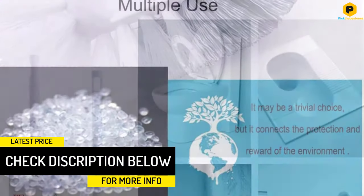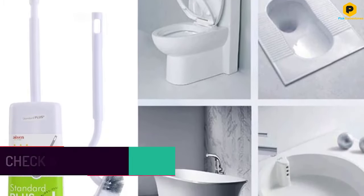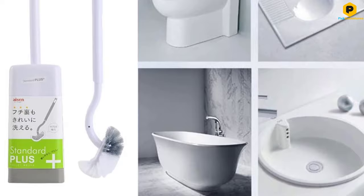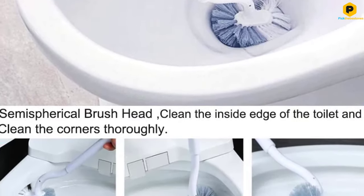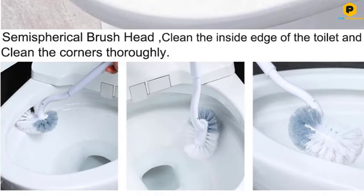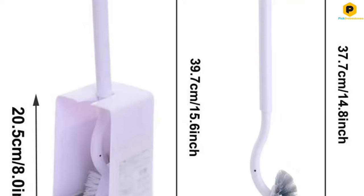The brush head is made with a mix of soft and hard bristles so you can scrub stubborn dirt, or just do a light cleaning every few days. With the comfortable, non-slip handle, you can quickly clean your toilet with no hassle. The whole design of the brush saves you time, while making this task easier than ever before.